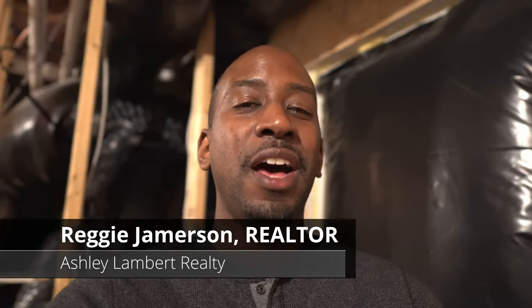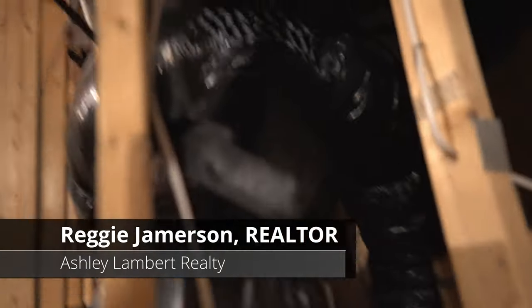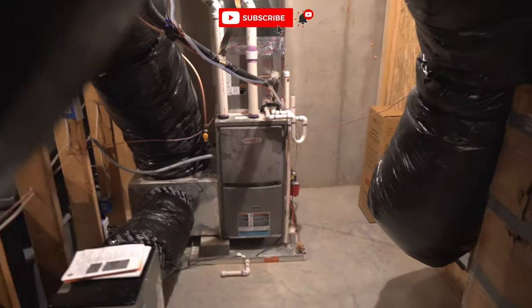Since we're going to talk about basements, we might as well cover the other part of the basement that is unfinished and the other side of the mechanical room. Behind me is that mechanical room that I just showed you guys in the last video this week. This is the other side.